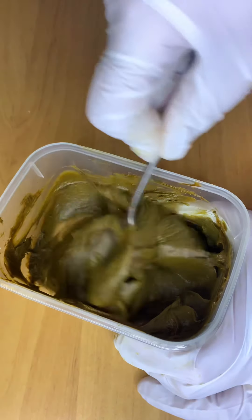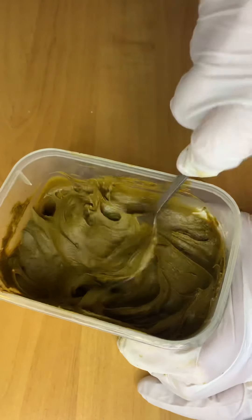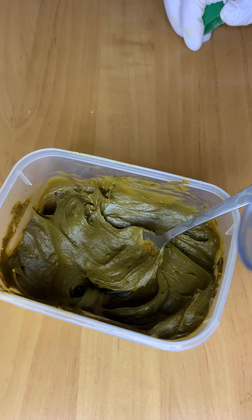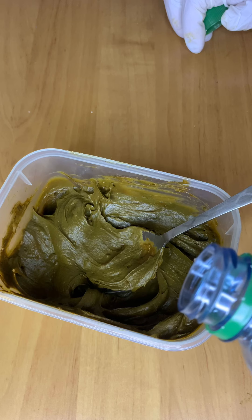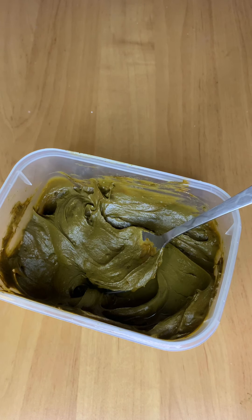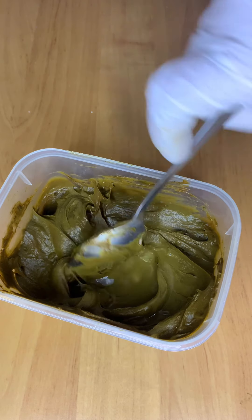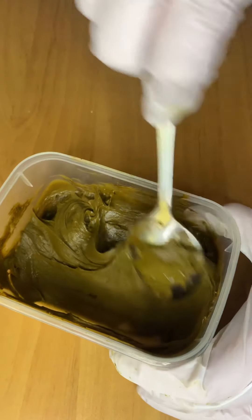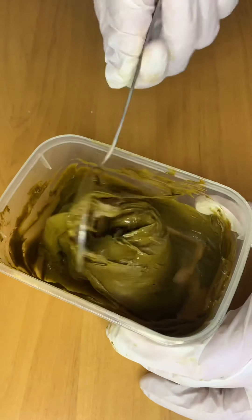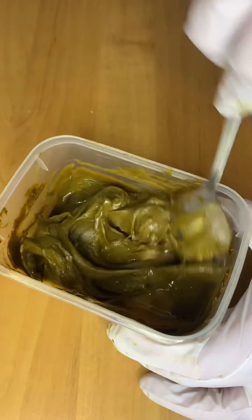It's best to always add a little less water at the start when mixing the powder, because if it's too hot the paste can go runny, and if it's too cold the dye release won't happen properly. Keep it at an average level, and if needed afterward you can add water gradually — then your henna paste will be ready.